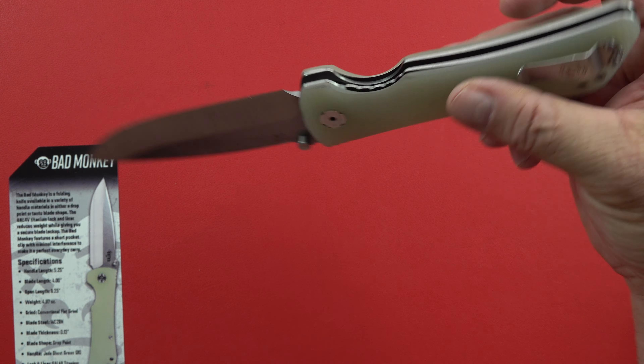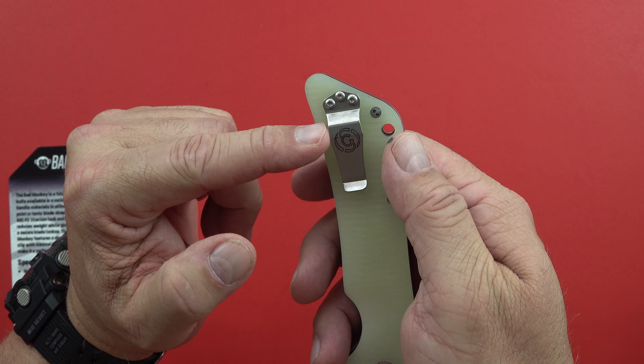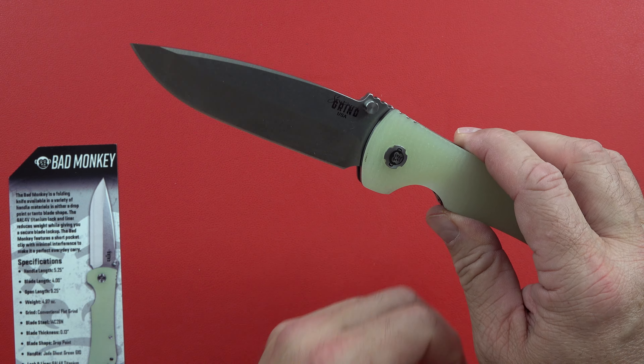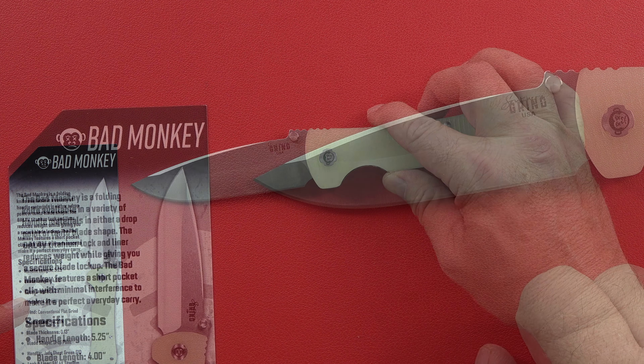The stud is right there — it's an interlocking system. It's got a very small belt clip with not much showing above the belt line or pocket line, which I think is a plus. Check your state and make sure you can carry a four-inch blade, because some states restrict how long the blade can be.